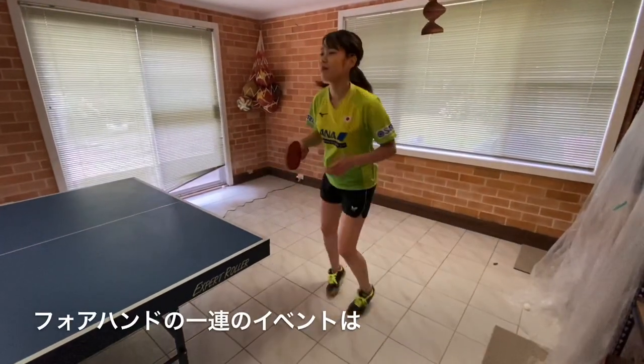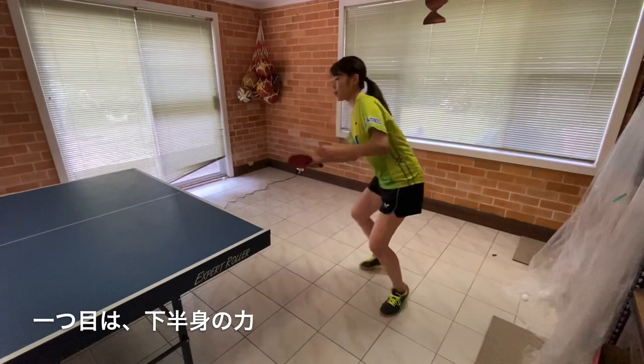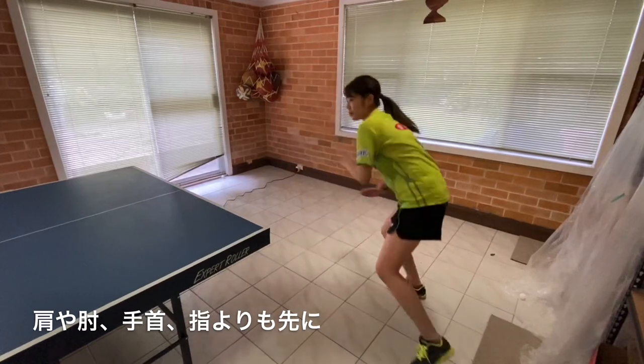The sequence of events during your forehand should be: number one, power from the ground; number two, twisting at the hips before your shoulder, forearm, wrist, and fingers.